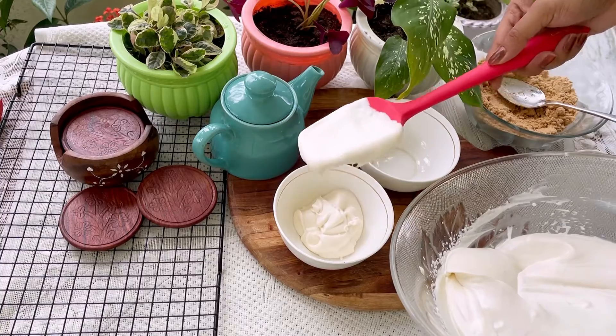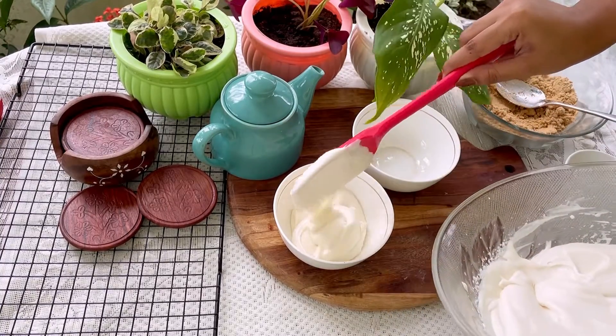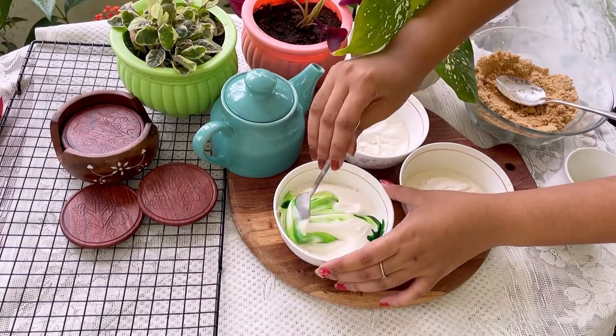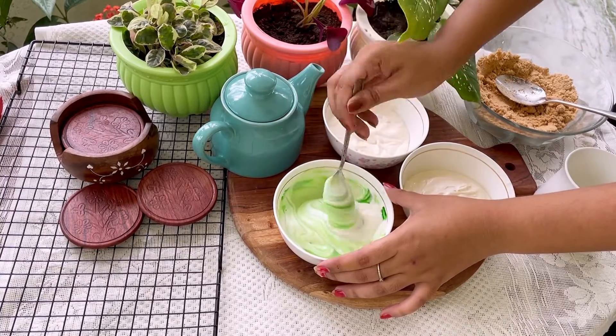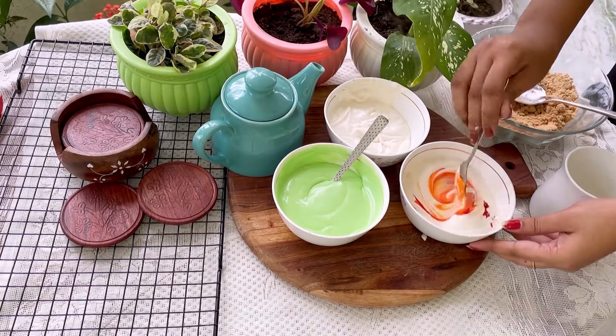Once the batter is mixed, divide it into three bowls. In one bowl I am adding green gel color, in the next bowl I am adding orange-yellow color, and the third bowl I am keeping as is — white.